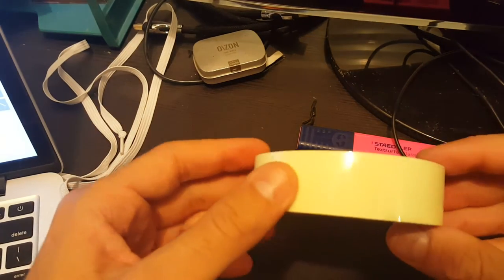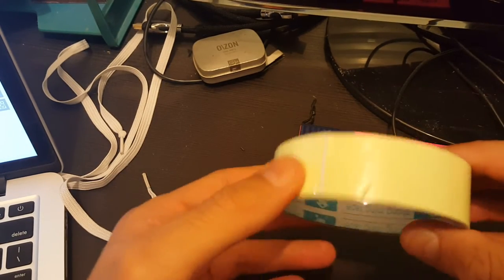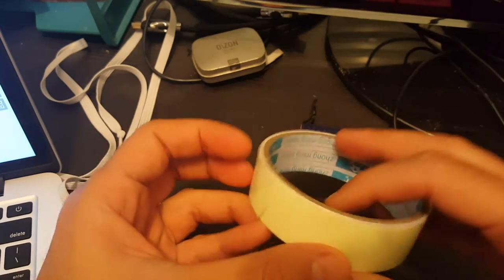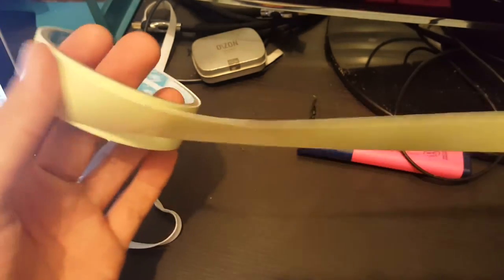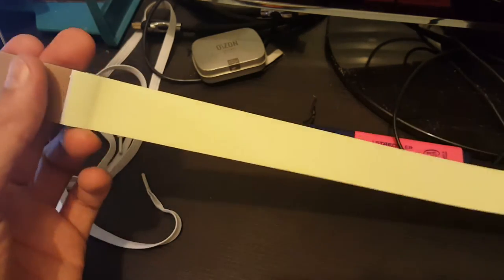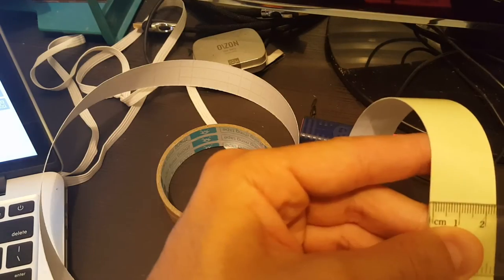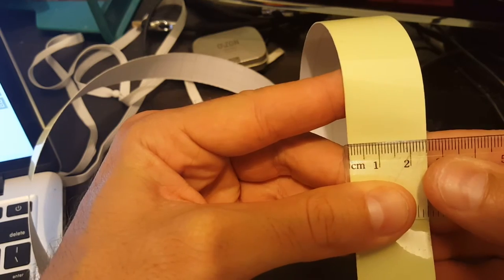Hi, this is a review of the luminous tape self-adhesive glow in the dark. I just received it from bangor.com. I just want to show you the length — it's one meter, so this is what you're getting inside. The width of the tape is 25 millimeters as described.